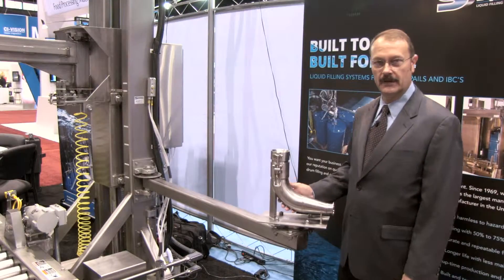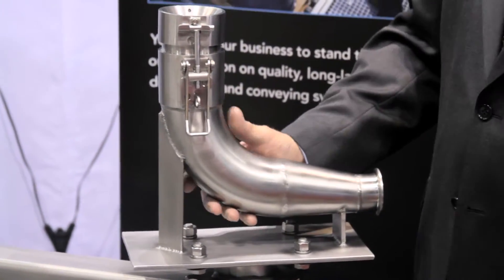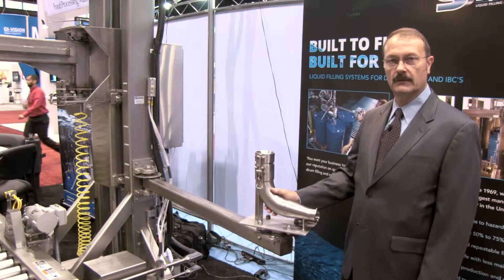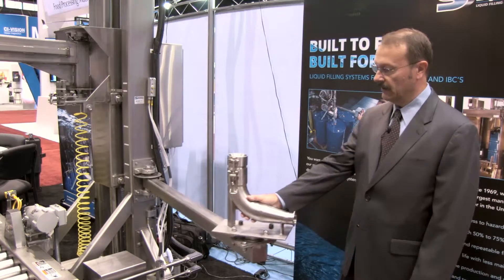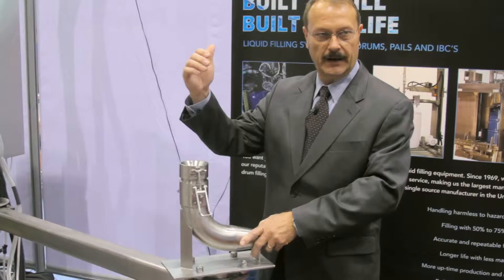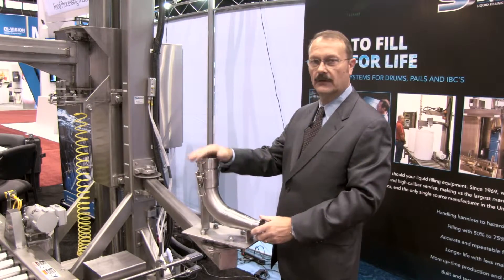This is one of the special features for the DF5540. It's a swing-in flush adapter, meant to flush out the lance portion of the filler. You swing it into place, and the operator will come out and insert the lance down into the adapter. Then you clamp it in place to seal off the lance.